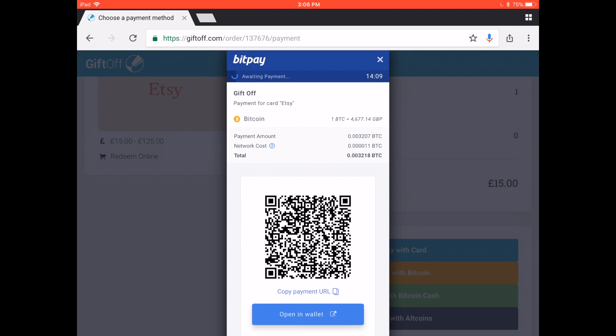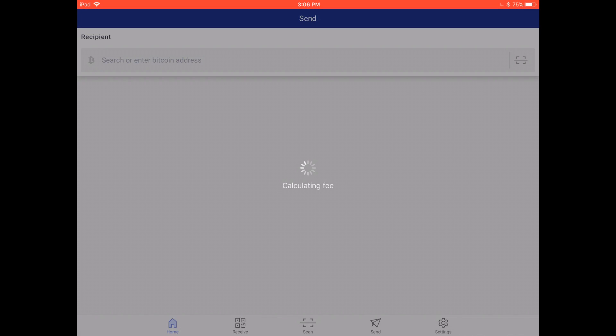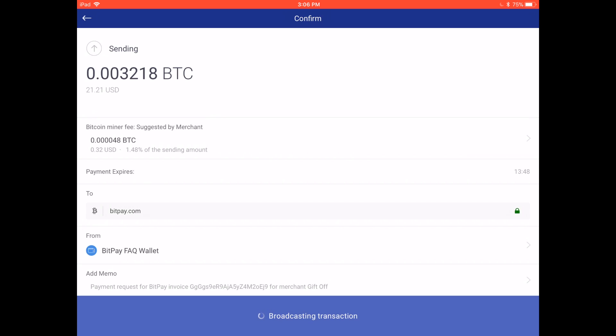To pay this invoice, we'll be opening it in our wallet by pressing the Open in Wallet button. This is the easiest and most secure way to pay a BitPay invoice. Once you have the invoice in your wallet, verify your payment details and pay the invoice by sliding to pay on mobile or pressing click to pay on desktop.